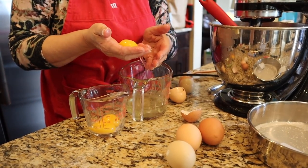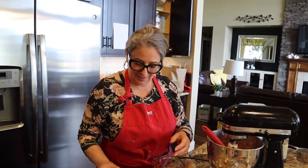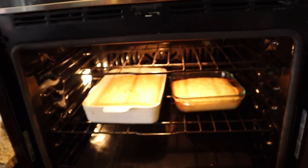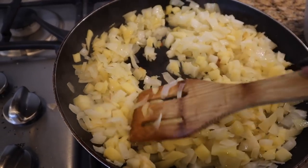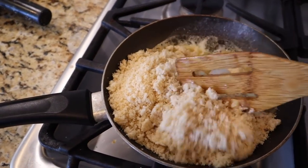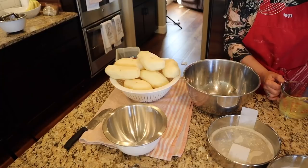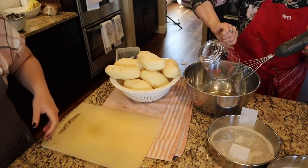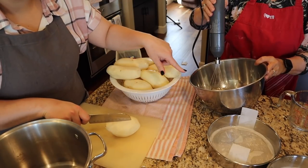Mom checks on the egg yolks — they look way too jiggly, so they need about 10 more minutes cooking. The breadcrumbs are starting to toast and I'm keeping a close eye on them since they could burn quickly. I'm using the whisk attachment on my stick blender to beat egg whites to stiff peaks, so I don't have to wash my KitchenAid while it still has stuff in it. Meanwhile, I start cutting up the potatoes.